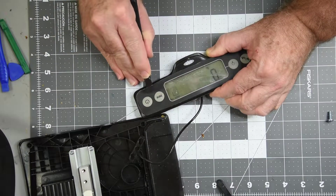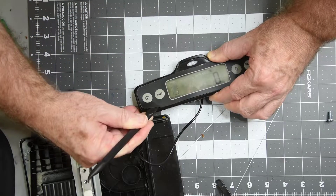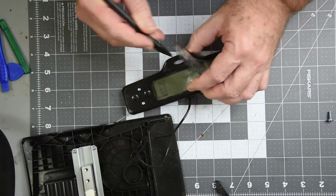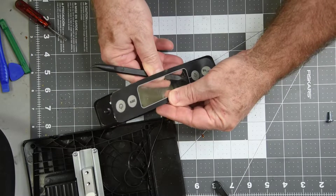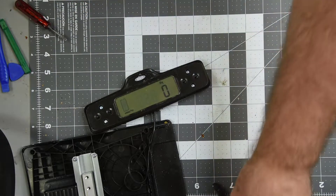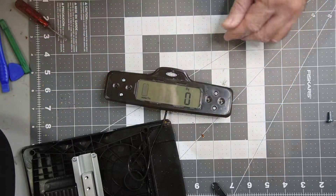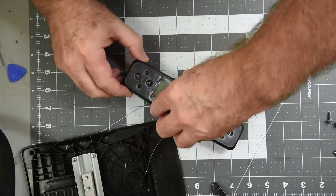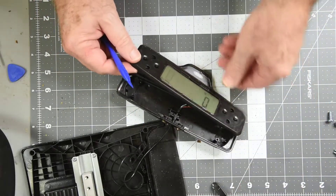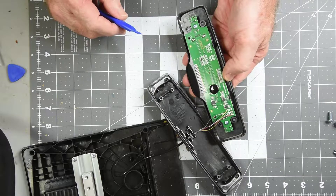I hope they didn't hide the screws under the plastic membrane. Oh wow, that is ridiculous. But at least the sticky stayed with the plastic and it didn't tear, so I should be able to reuse it. And not just two screws but four — no wonder it didn't want to snap apart. Not much there, that's for sure, and I don't see any obvious corrosion.